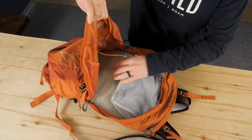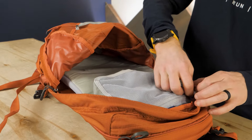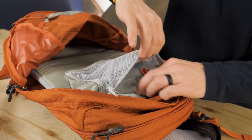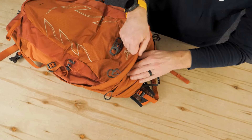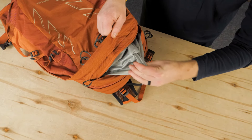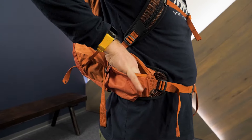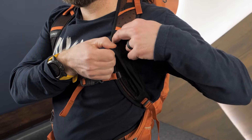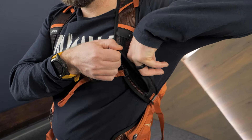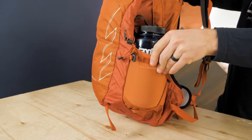It's a panel loading style with dual zipper access to the main compartment. An internal zippered mesh pocket is the perfect place to store your keys. On the outside, you have a small zippered pocket on top of the pack. There's also zippered hip belt pockets for snacks, a stretch mesh harness pocket, and stretchy side mesh pockets to store a variety of different sized items.